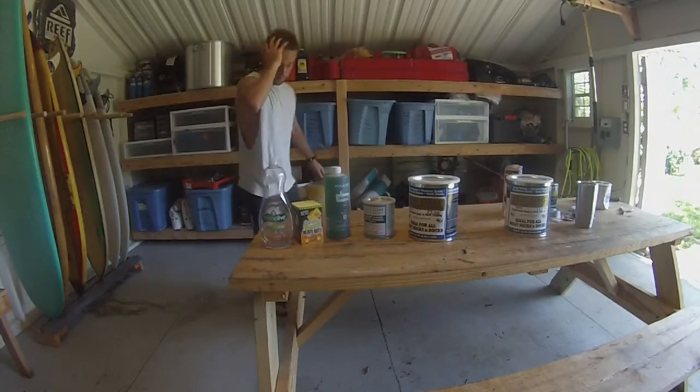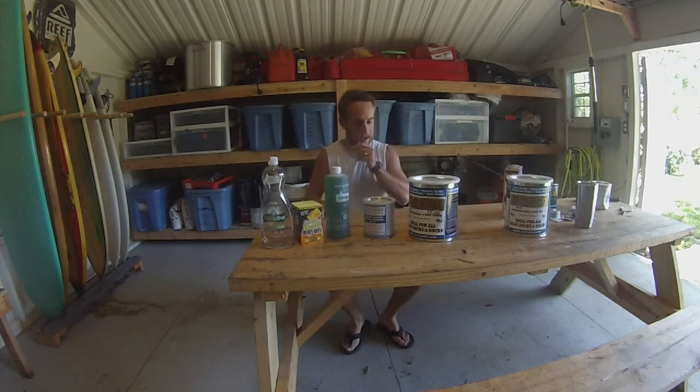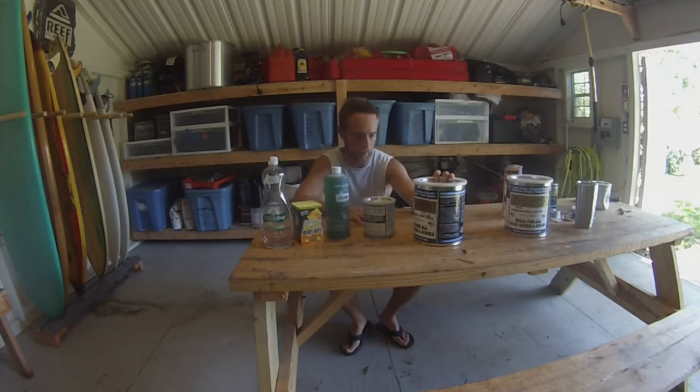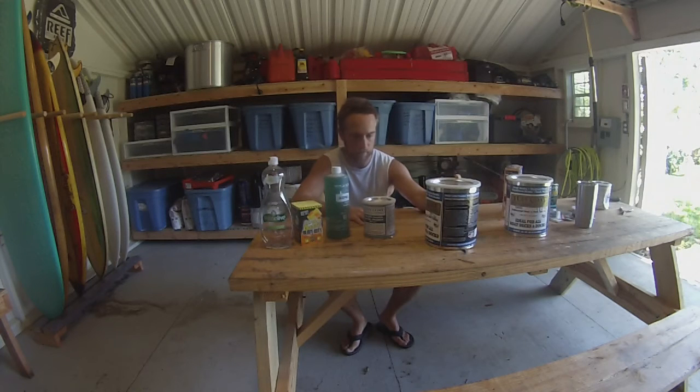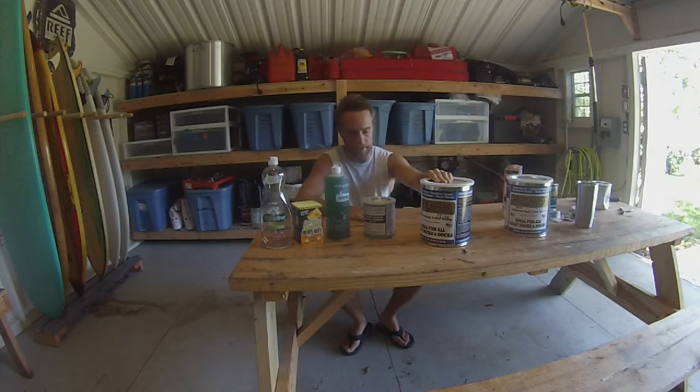Alright, next step — I'm finally going to paint the inside of the hull. I wanted a non-skid rubber coating type deal. Did some internet research and I think this stuff is probably one of the better brands out there just from the reviews. It's specifically designed for marine surfaces and aluminum boats. One warning though: the prep was really important and you had to follow the steps carefully.